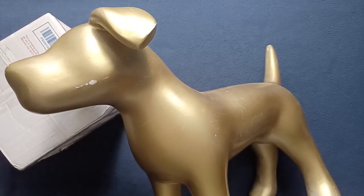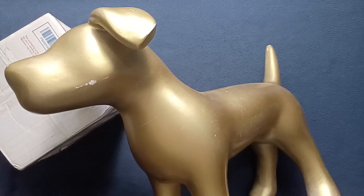Welcome back to another unboxing video. Today we have something from B&T Industries, which stands for Bitter and Twisted — not to be confused with the other B&T Industries, also known as AccuShot. Feel free to check them out; I'll try to drop some links in the description. AccuShot, B&T — let's go ahead and get into it.